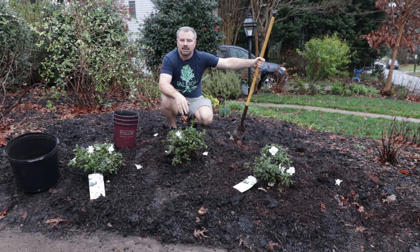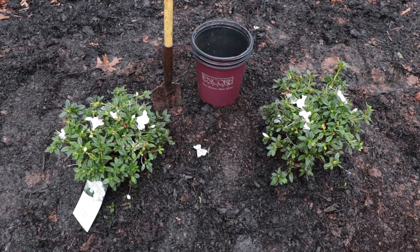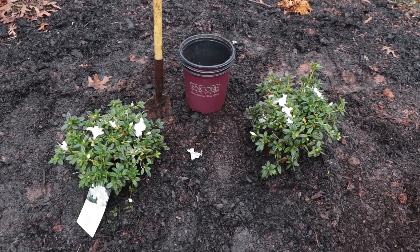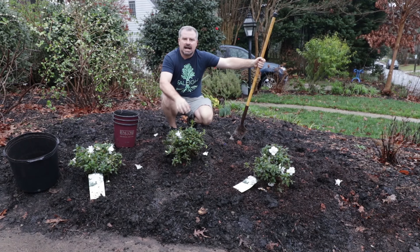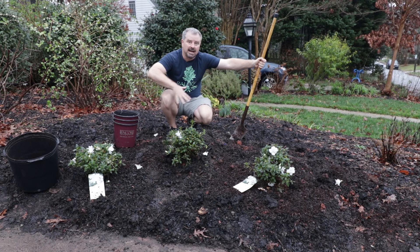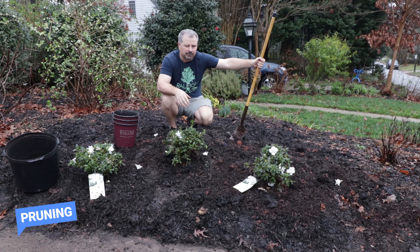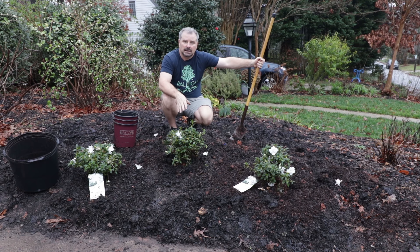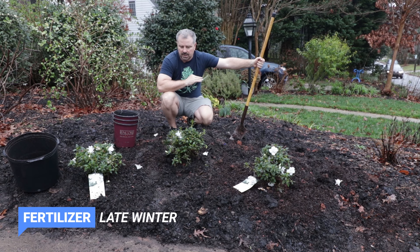These would normally bloom in my area sometime in March, maybe into early April, depending on how long the winter went. This is a very abnormal thing we have going on right now. After that, I would give them a light shearing or haircut if they needed it. This is a super compact variety — I don't think it's going to need very much pruning, but that would be the time to do it. I can use an organic slow release fertilizer on these toward the end of winter, or any kind of slow release fertilizer once a year. And that's it.